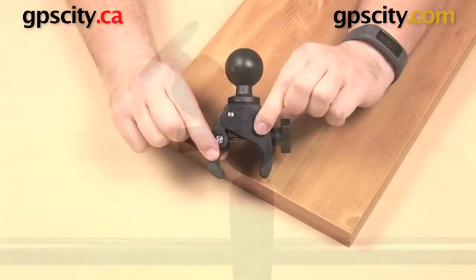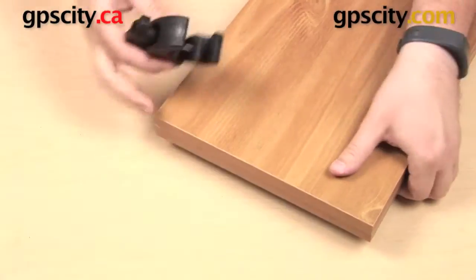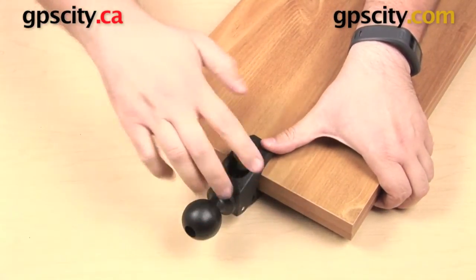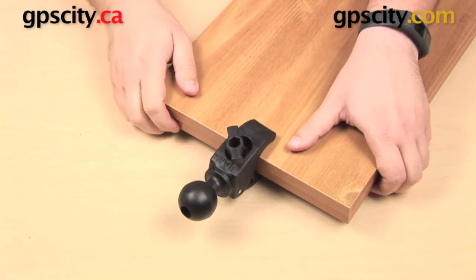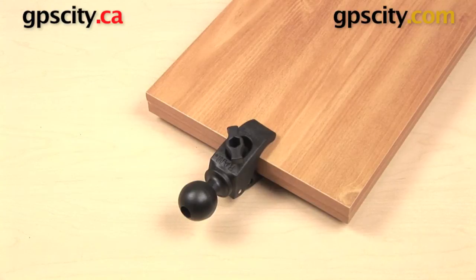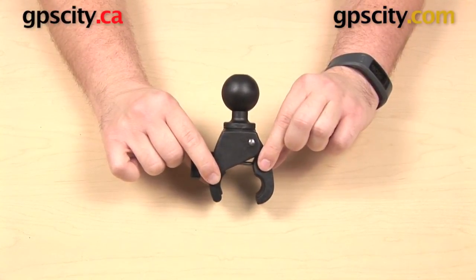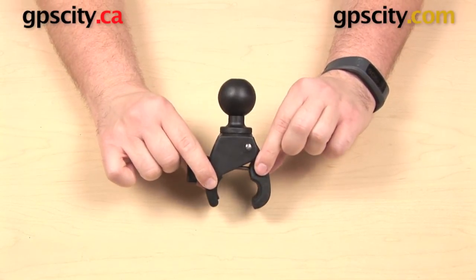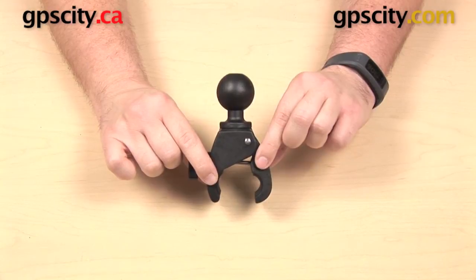There are of course many different applications for this — you can use it to mount your tablet, your laptop, or even certain marine GPS units. Even though the insides of the tough claw are rounded, you can still use it to mount off of a ledge like this one, which is about an inch and a quarter thick. Just get it around the end, tighten up the knob all the way, and you have a mount for a flat surface as well. That is a quick look at the RAM Mounts small universal tough claw mounting base with one and a half inch ball, the RAP-400.